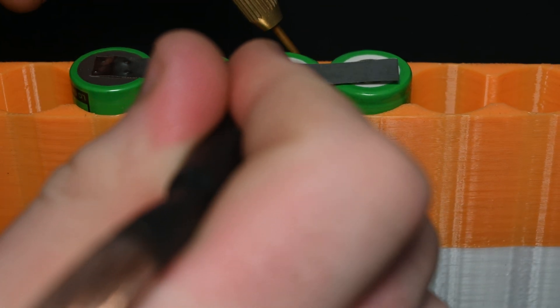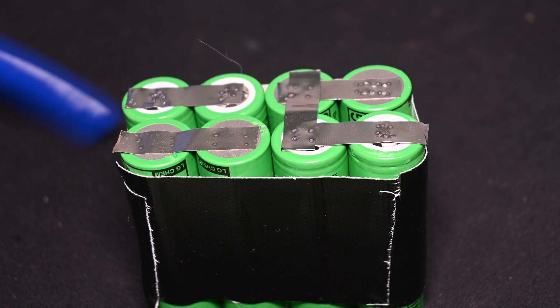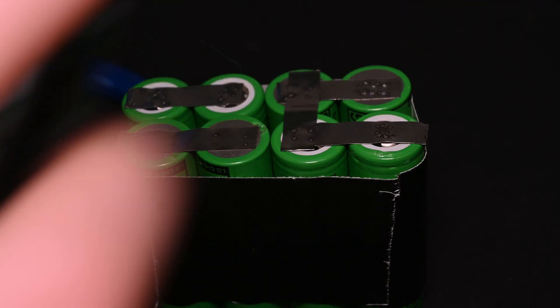You can get these quite cheaply online, but don't buy really cheap ones — they don't work. As a general rule of thumb, you're looking for something that can provide at least 150 amps. You need to know how to use it, and the correct way is to place the contacts or electrodes on the nickel strip before applying a current. If you do everything correctly, you should end up with a battery that looks a little something like this.